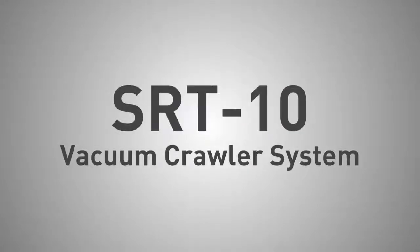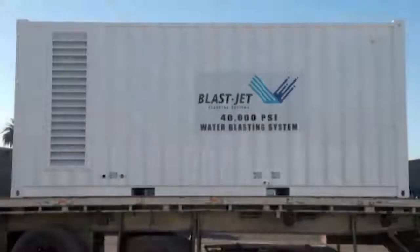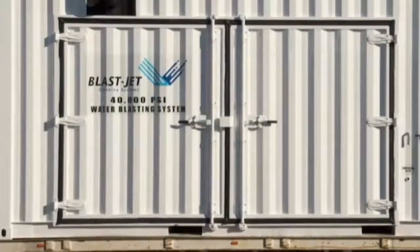We would like to introduce you to BlastJet's NLB Ultra High Pressure Pump. This unique pump can produce water pressure up to an astounding 40,000 psi — that's 2,800 bar.